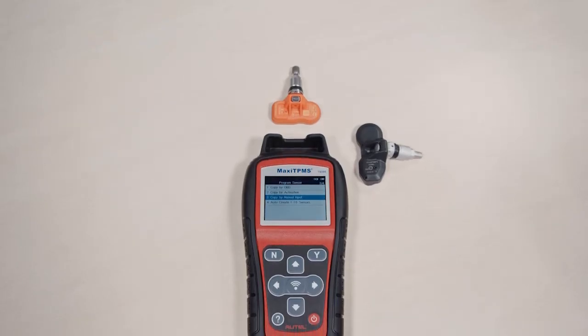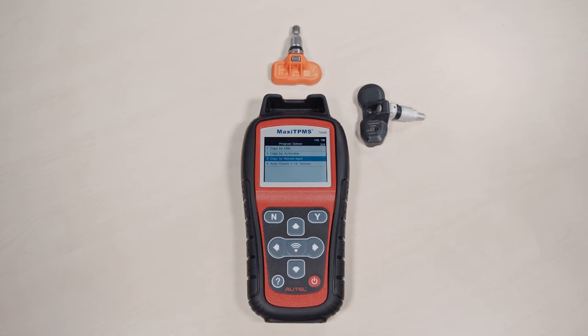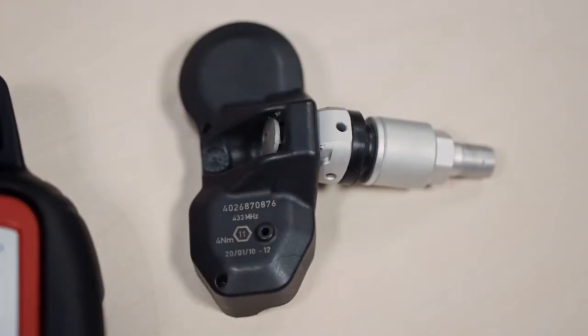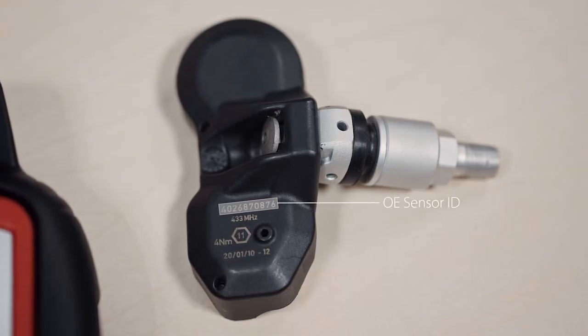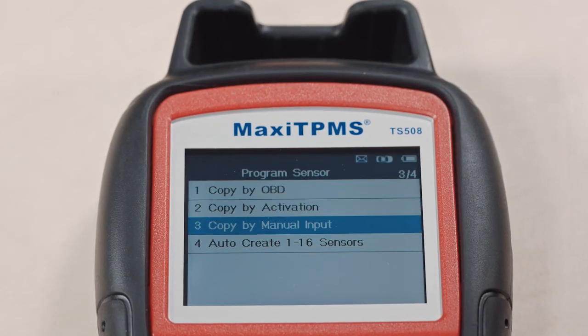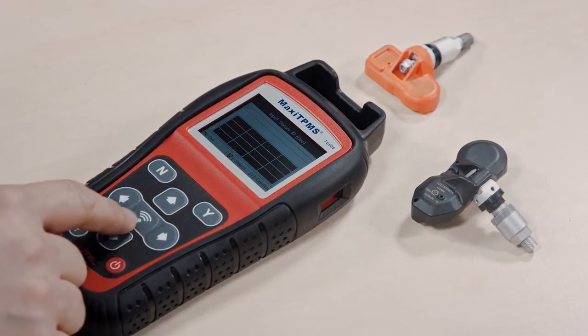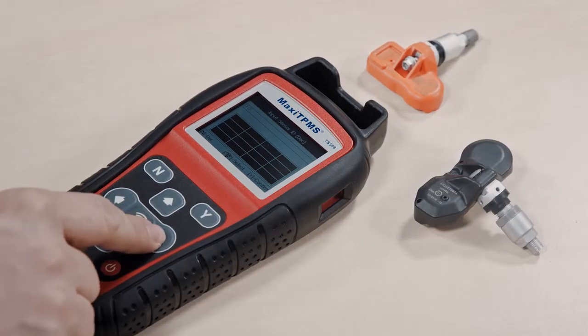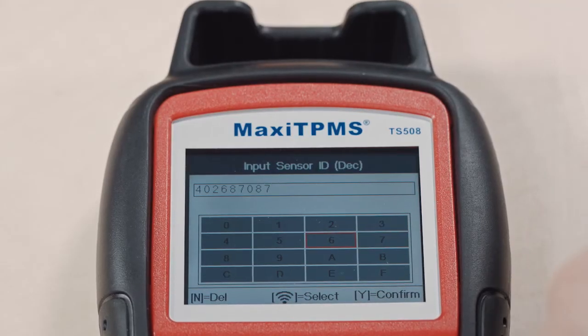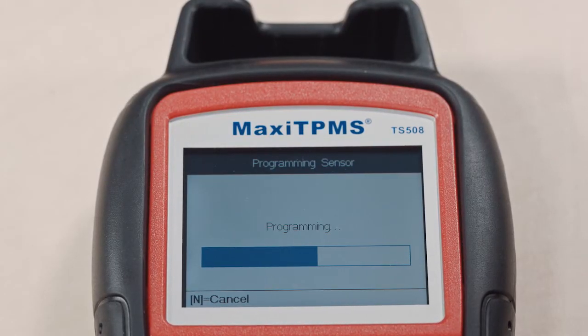Copy by Manual Input: You can also program the MX sensor by manually entering the original OE sensor ID into the TPMS tool. This ID can be found on the OE sensor body. Enter the sensor ID into the tool. N means delete, Trigger means select, and Y means confirm. Press Yes to program the ID into the MX sensor.